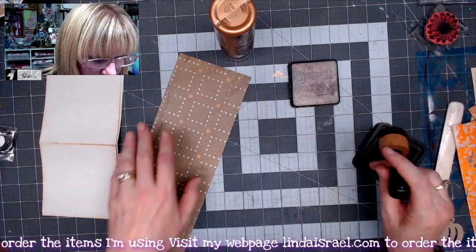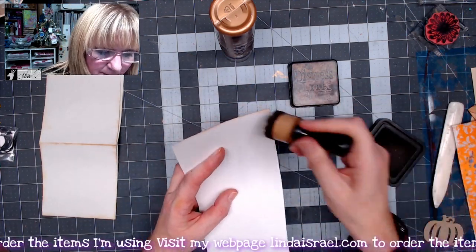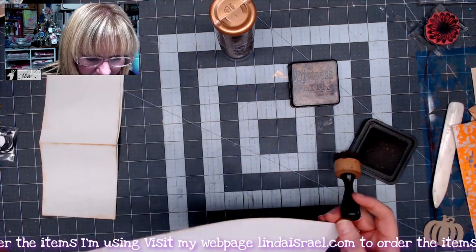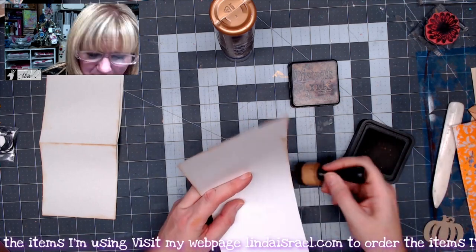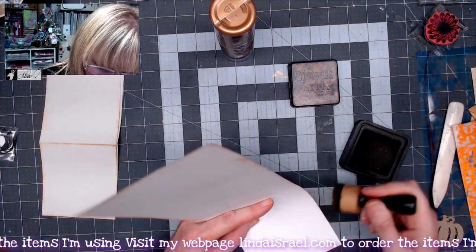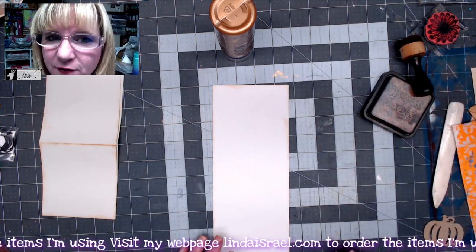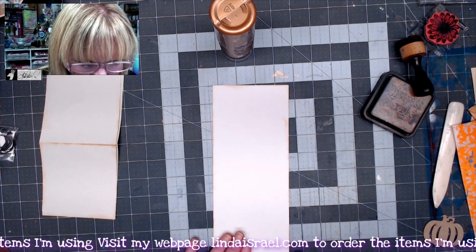Now that I've done those two pieces, I'm going to work on this piece — a four-inch by twelve-inch piece of scrapbook paper. If you don't have scrapbook paper like this, make your own: you can glue multiple pieces of paper together to get it to the size that you need. Don't think you have to use scrapbook paper just because I am; I'm trying to use up what I have.